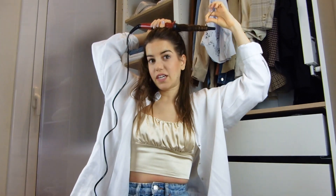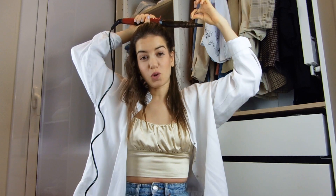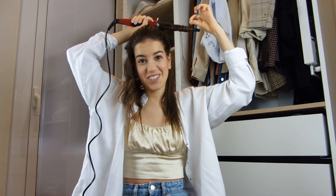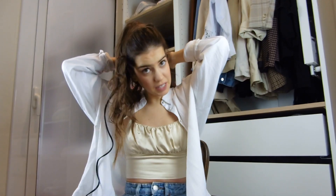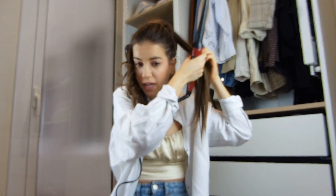If you do it like this, since your hair is all the way up in a ponytail, you can do it super, super quick. I'm a person that is always late whenever I have to go somewhere, but this is the perfect way of curling my hair since I don't have the patience or the time to do it more accurately.